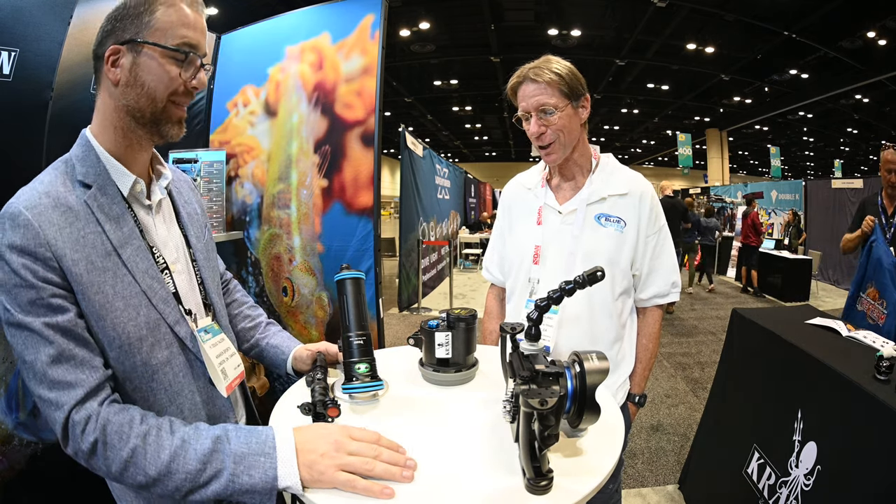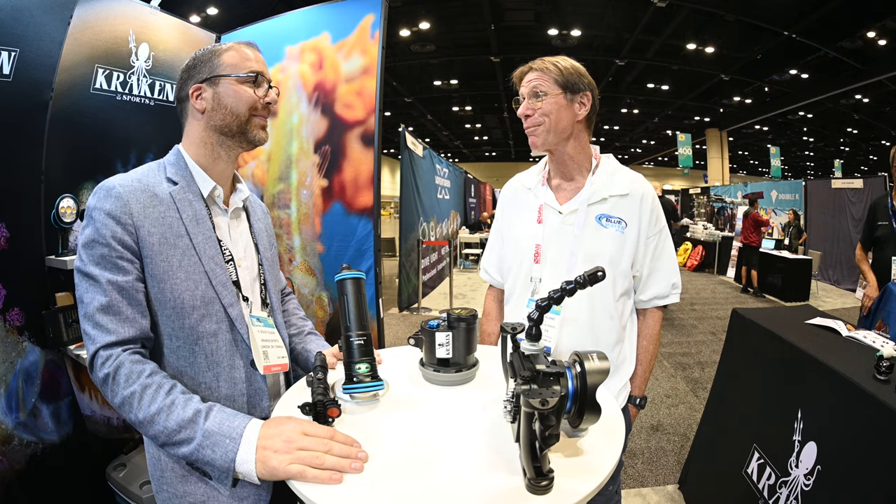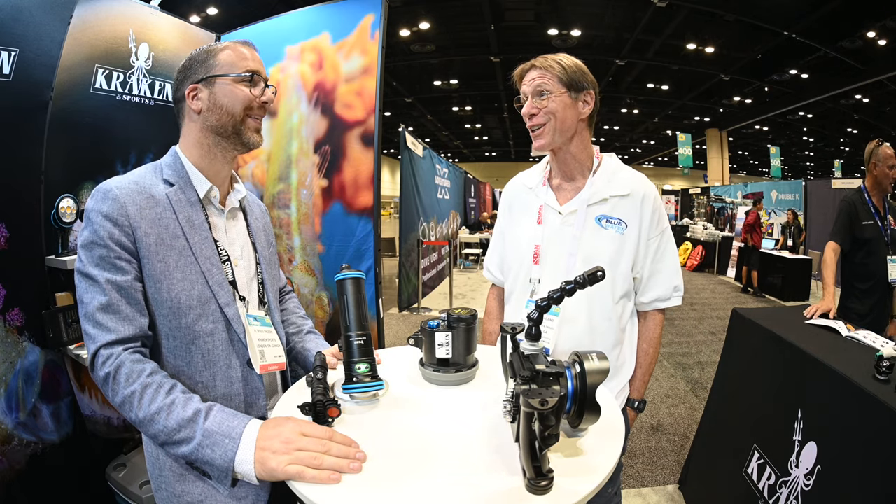Exactly. Very cool. Well it's certainly an impressive lineup and I can't wait to try some of this new gear.